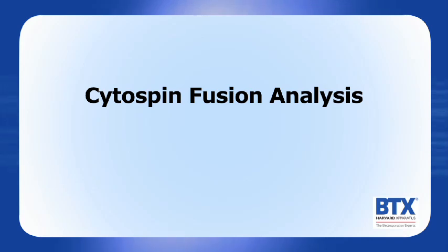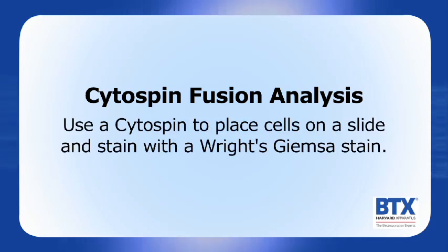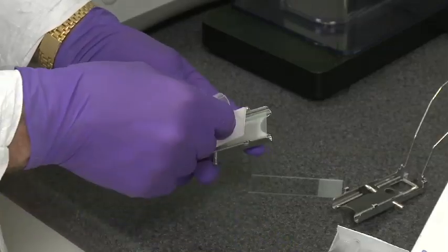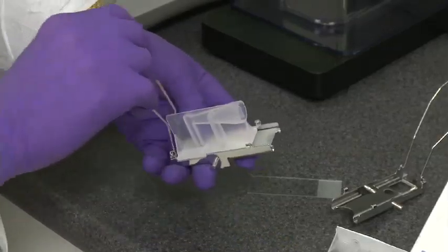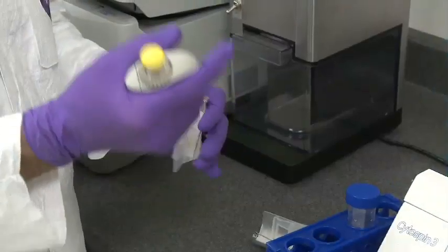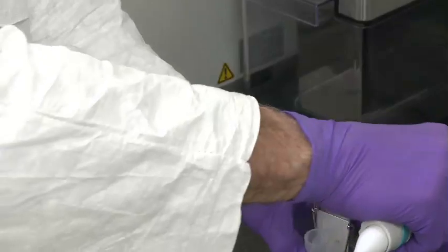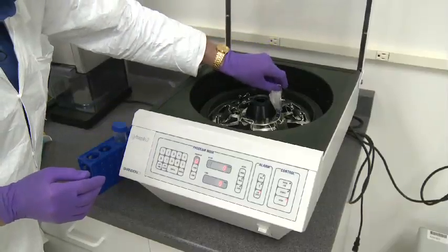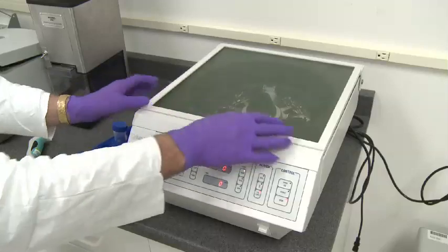It is helpful to analyze the cells immediately after fusion to determine if there is a problem with the fusion itself. A simple analysis is to use a cytospin to place cells on a slide and stain with a Reitz-Giemsa stain. Assemble the cytospin apparatus by fitting the glass slide in with a double cytospin funnel and close the apparatus — make a second one as a balance. To prepare a slide of fused cells, dilute a small aliquot of fused cells 1 to 2 in media and allow the cells to rest for 30 minutes. Take 100 microliters of fused cells and pipette into the cytospin funnel. Repeat for the other side. Place cytospin slides into the cytospin and set to 350 RPM for 2 minutes.